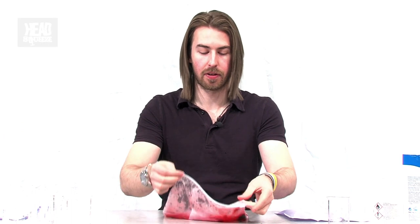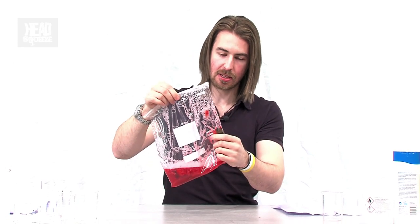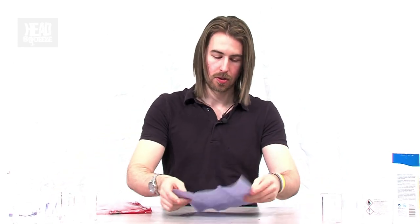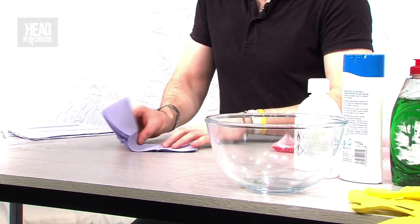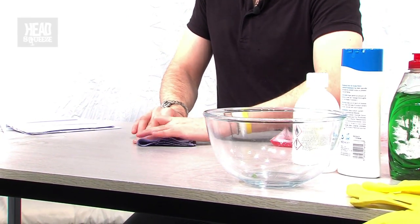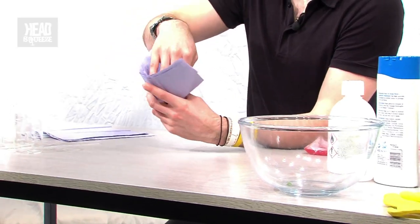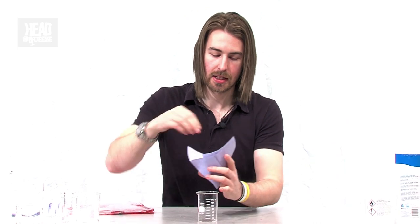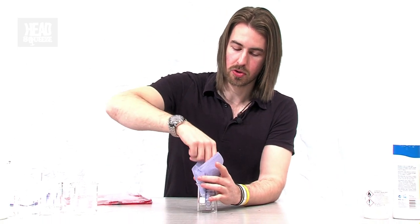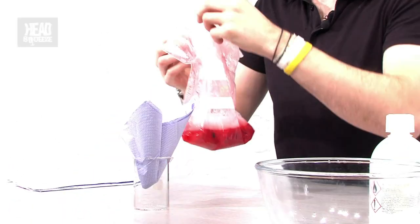Once you've got your mash of extraction solution and strawberries — and hopefully DNA — we need to get the big bits out through a funnel. I'm going to use some kitchen roll or blue paper. Fold it once and fold it again, and when you open it out you should have a little catchment area for the strawberry solids. Put that inside your beaker and pour the strawberry mixture in carefully — not too much, because you want to make sure it doesn't overflow. This is always the messy bit.